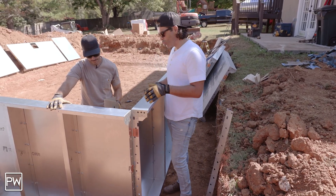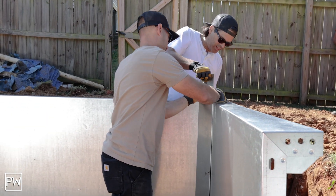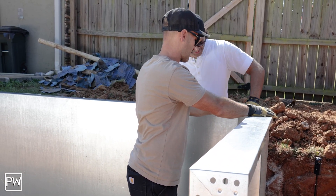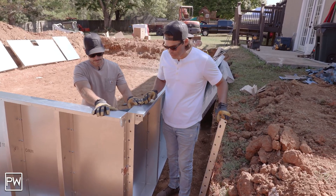Now we're going to put the six-inch corner in and we'll show you how to do that. John, if you want to slip it down in there — that corner is made with a really neat angled piece that fits right in, and we'll show you the front side of that. That just creates the six-inch radius that we're trying to achieve.